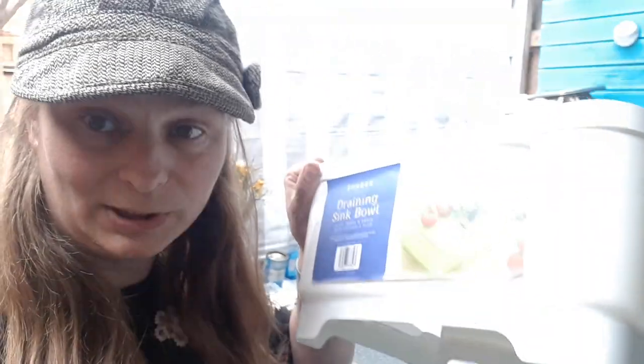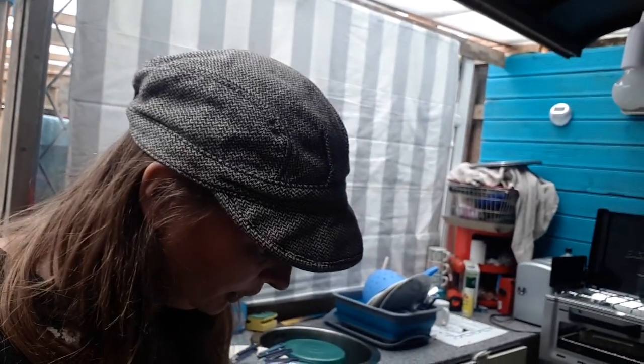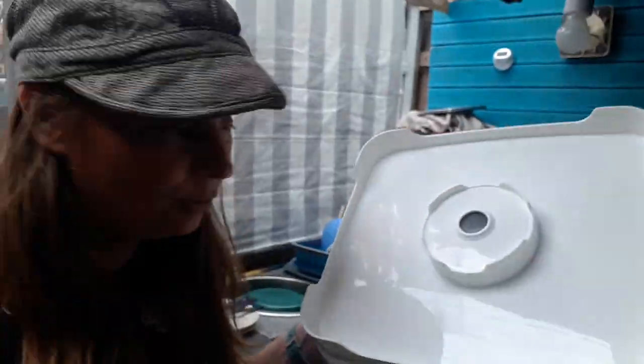I saw it — someone had mentioned it on the Alternative Living site on Facebook, well done to them. Gone and got myself one today. Big thumbs up — $2.99 at Home Bargains. You could do your washing up and then just undo it and drain it, or attach a pipe to the bottom and drain down into a container. The options are endless.